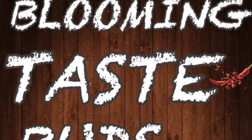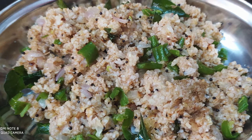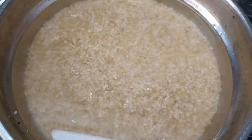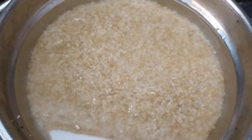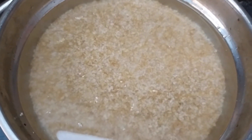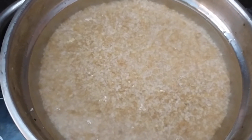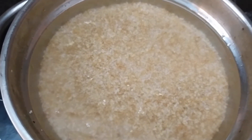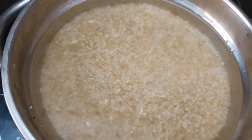Welcome back to Blooming Taste Buds. In this video, we are ready to put a nutmeg in a cup of water. I am ready to put a nutmeg in a cup of water.